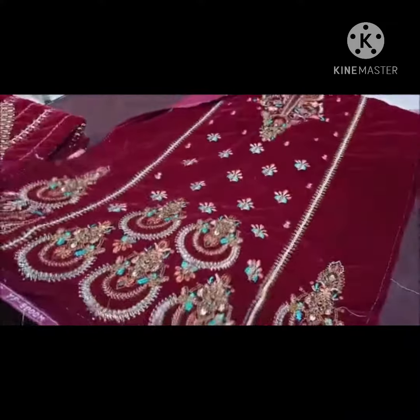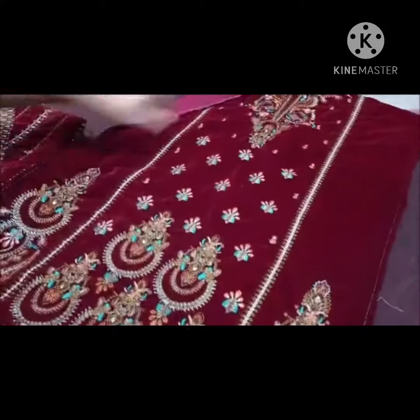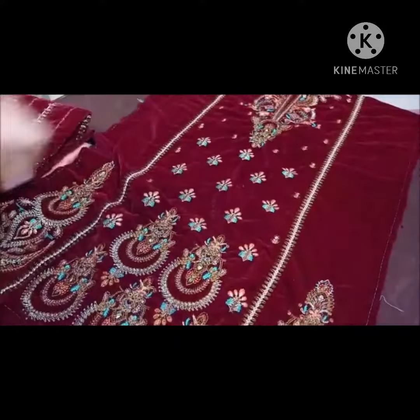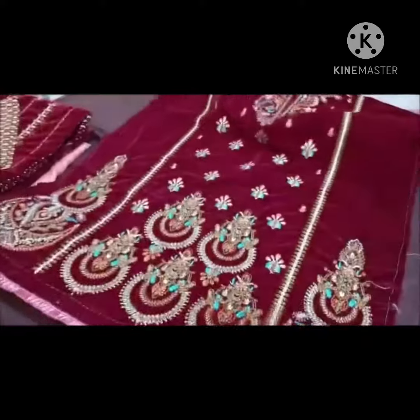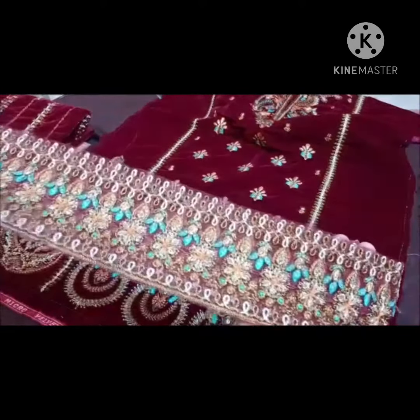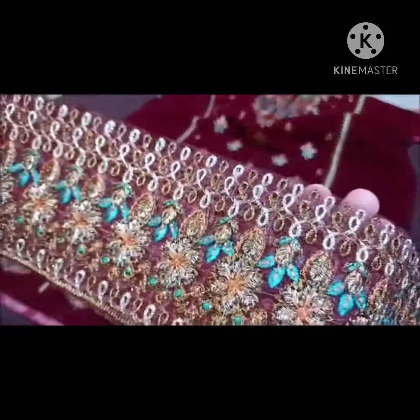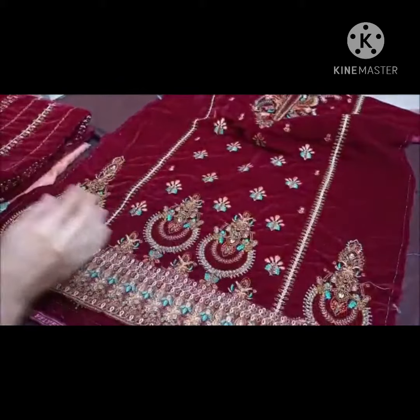यह micro velvet पर बनाई गई dress है। यह इसका front है — fully heavy embroidered front neck वगैरह सब directly बनाया गया है। इसमें अलग से दामन का border है सिर्फ। Closely आप इसके work की detail देख सकते हैं — कश्मीरी type का काम किया हुआ है।